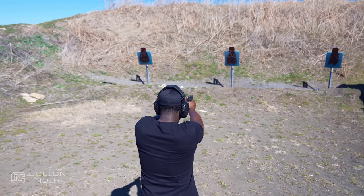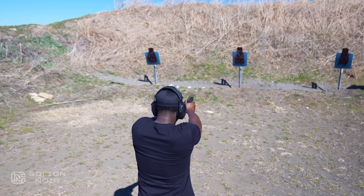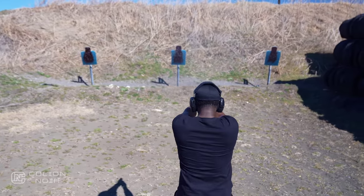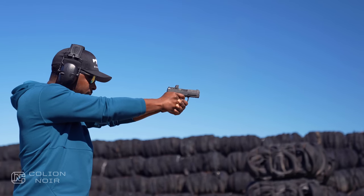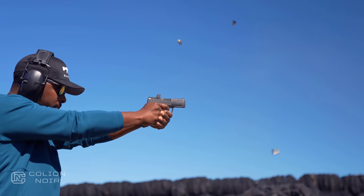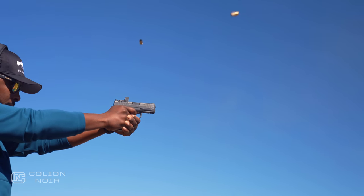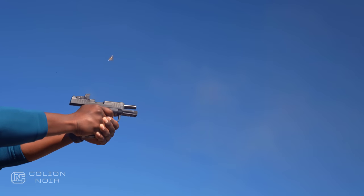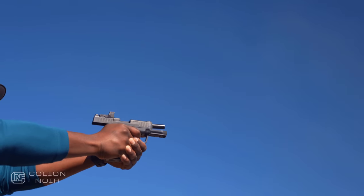I can shoot this gun fast, but I have to be deliberate about it. Some guns I can just bounce off the trigger without even trying, which is fun at the range. But if I have to draw my gun in public and actually take a shot or shots, I want to shoot fast because I decided to shoot fast, and not because the trigger wants me to shoot fast.